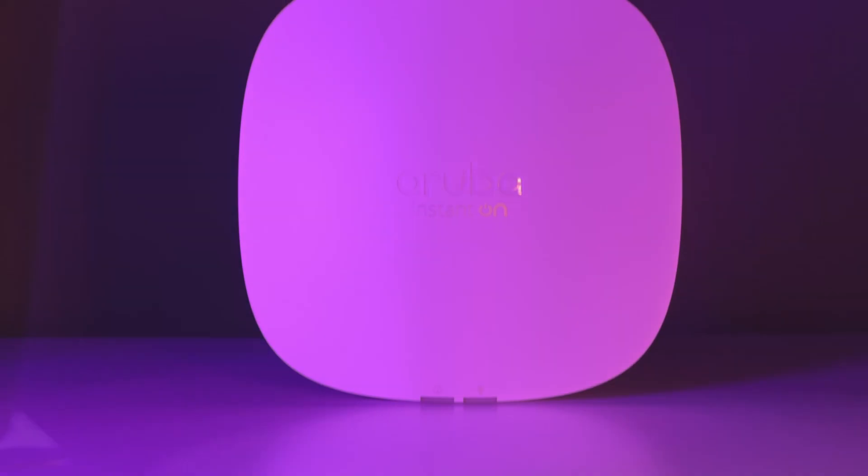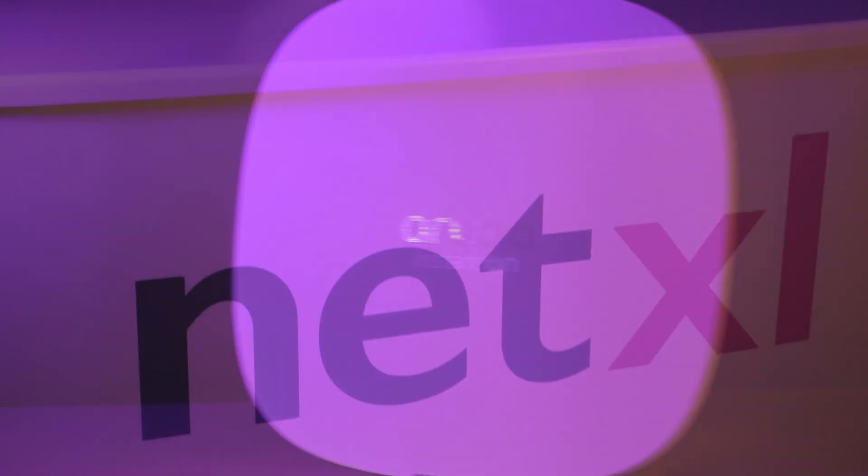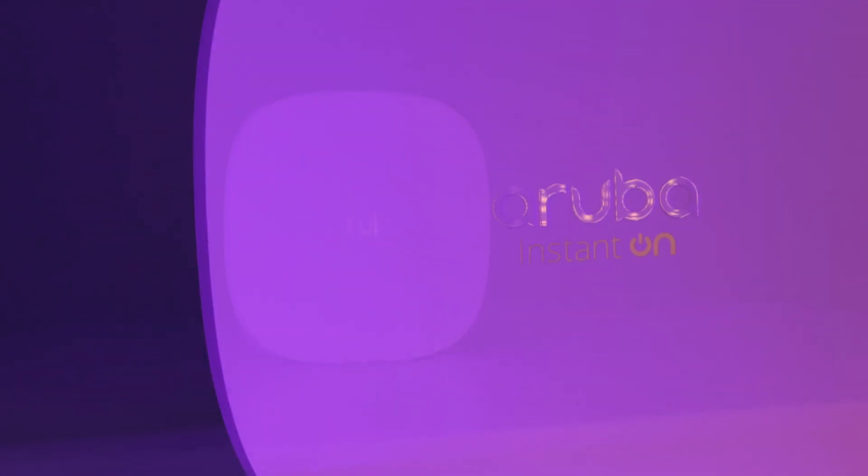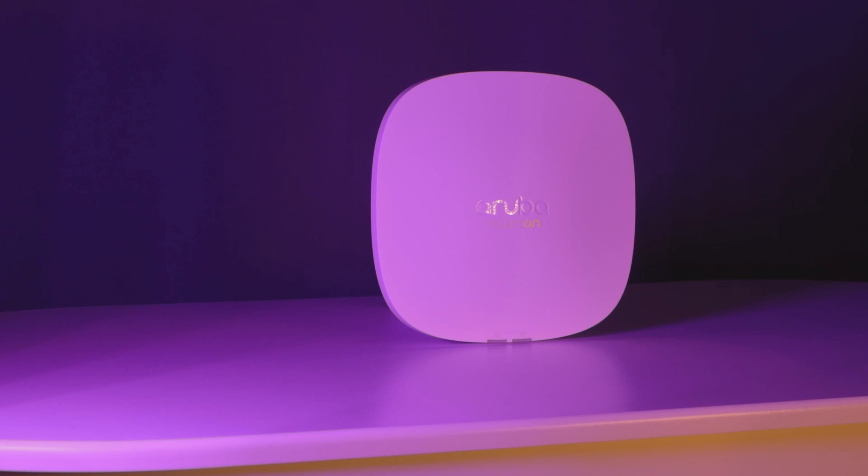Hello everyone and welcome back to the NetXL YouTube channel. Today we will be unboxing the brand new Aruba AP25 Wi-Fi 6 access point. This wireless access point is Aruba's highest performing model yet with the ability to support over 100 devices. Let's get right into the unboxing.